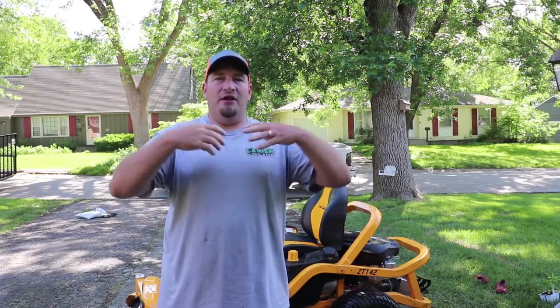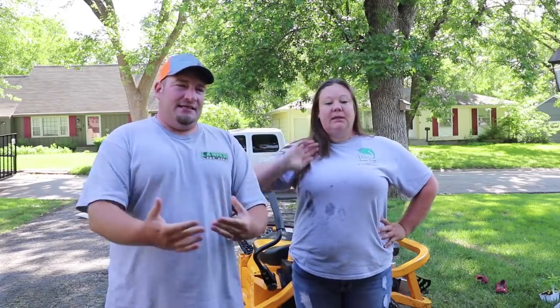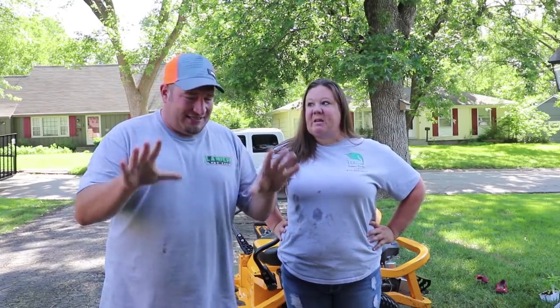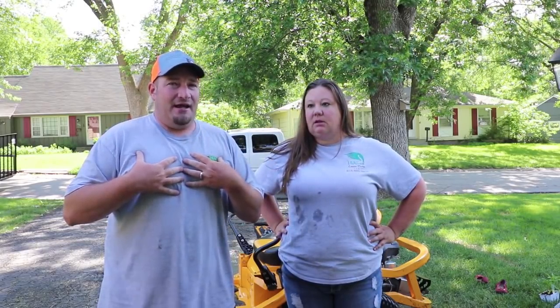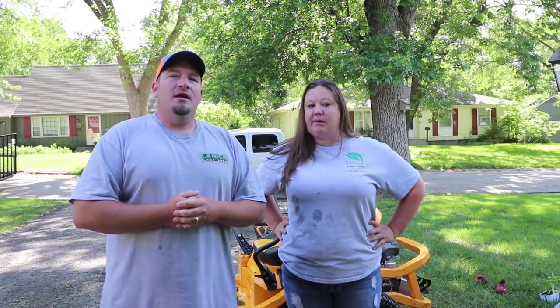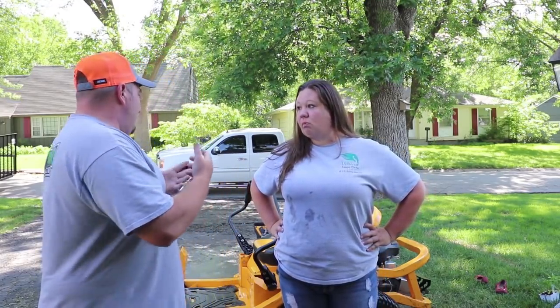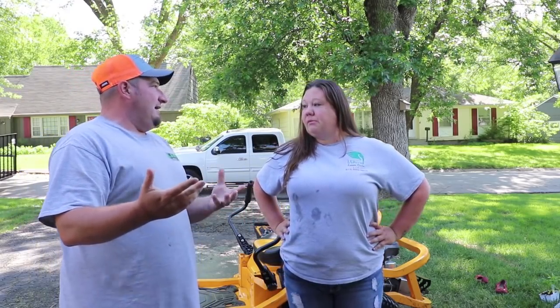We're going to get into that and bring the actual owner of this mower in to tell you exactly what happened. This is Katrina with Viking Lawn Care, and this is the mower she decided to purchase to start her lawn care company. She started with the budget she had, and this is the mower she went for. Katrina, tell us — you're standing in your garage one day and all of a sudden the mower just catches fire.